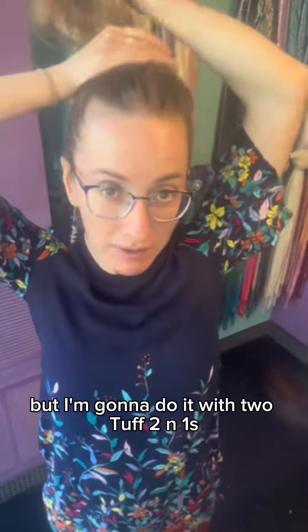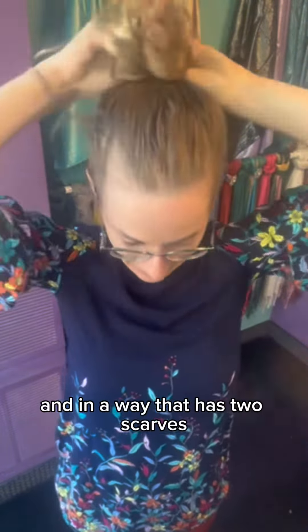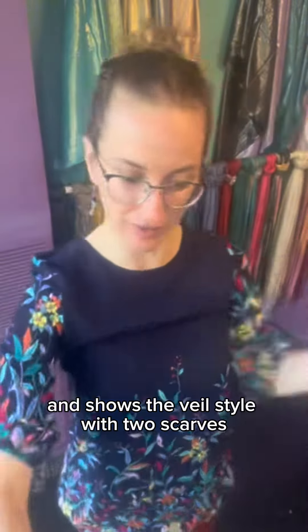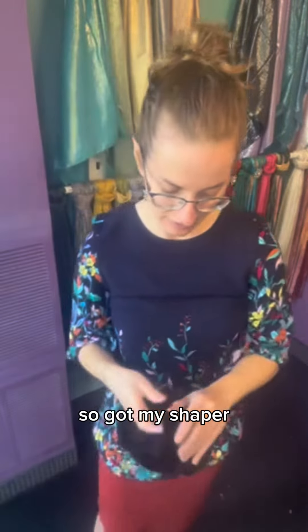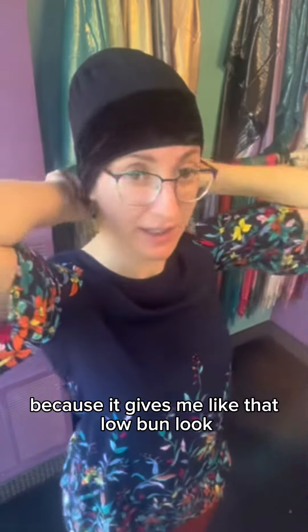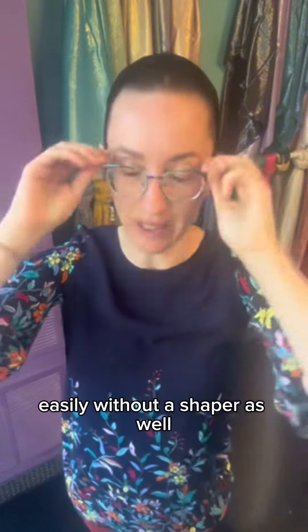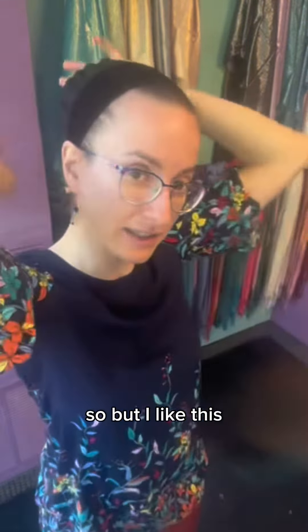I'm going to show you how to do the veil style that I've been wearing a lot lately, but I'm going to do it with two tough two-in-ones in a way that has two scarves and shows the veil style with two scarves. I've got my shaper — I love using the signature shaper for this because it gives me that low bun look, and since there's so much going on with the veil in the back, you actually can do this easily without a shaper as well.